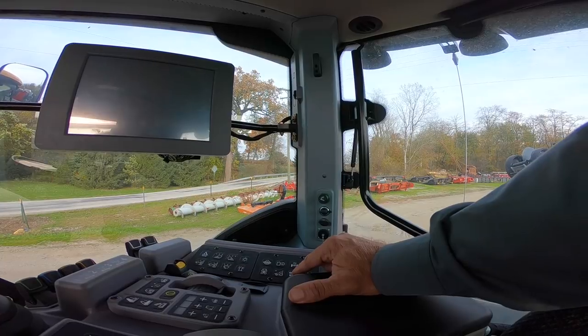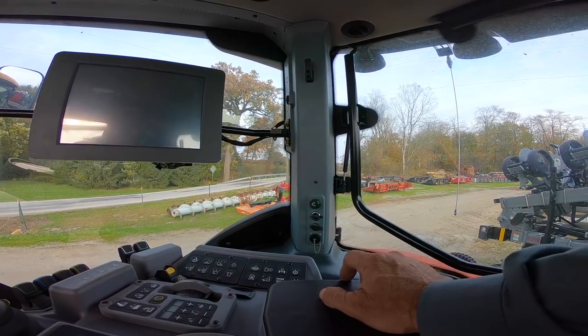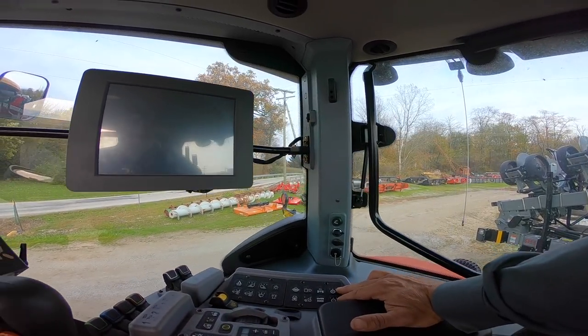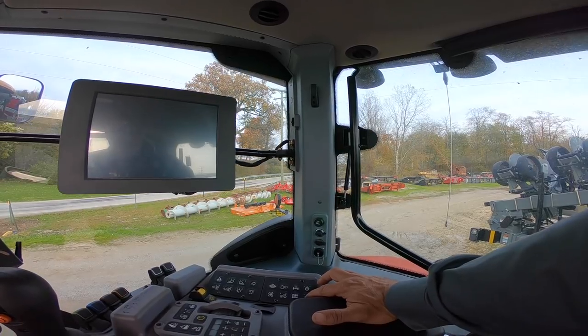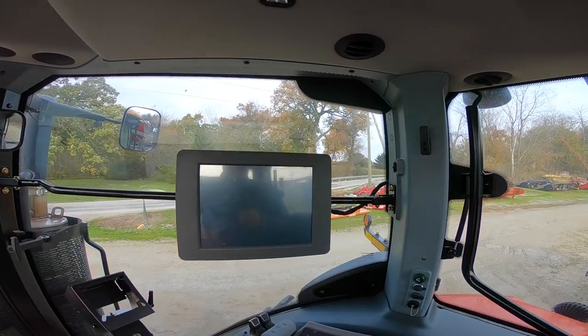If the tractor overheats and you need to get to a safe spot, you can hit the override and that'll keep it running until you move the tractor to a more desirable location. Then we have upshift and downshift buttons here where you can skip one, two, or three gears at a time per shift.